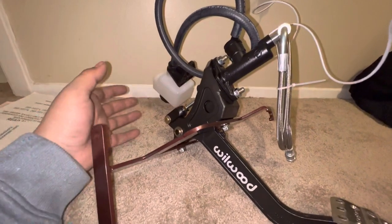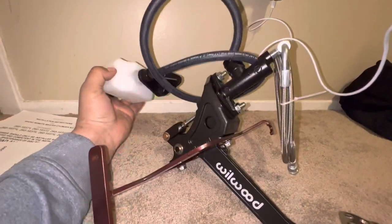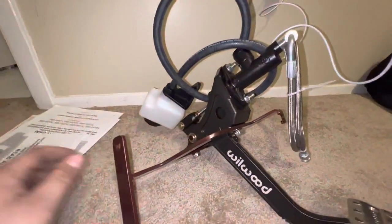The only thing from this clutch pedal kit that is in the engine bay is your reservoir, and it's such a small and discrete reservoir — it's not even a big deal if you are worried about that.